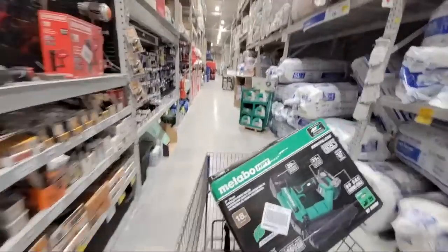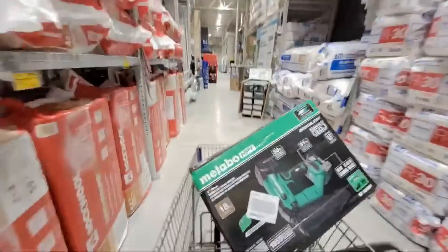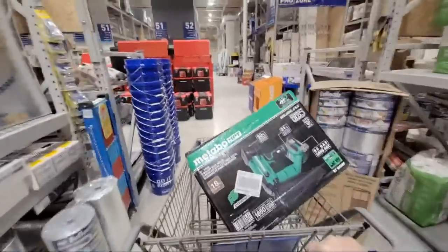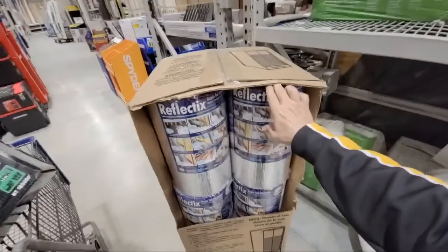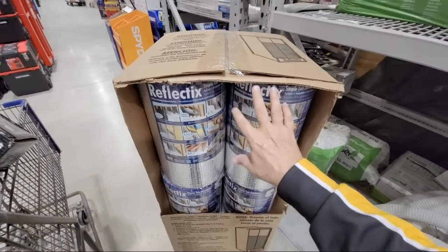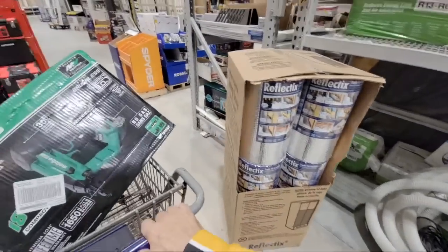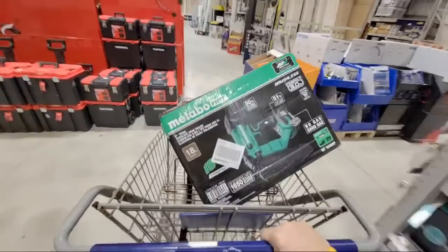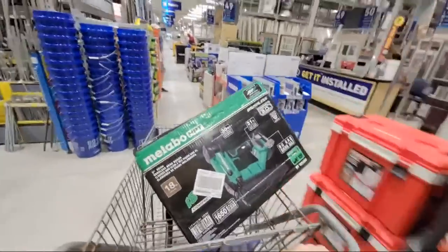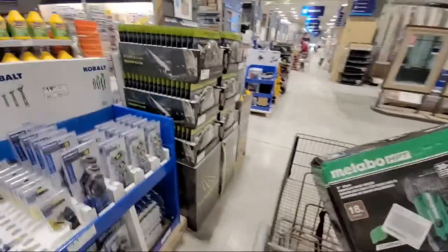There are a couple more DeWalt buy-one-get-ones in the back — I'm not sure why they put them back here. I've got a secret to show you in a second about scoring great deals on doors and barn doors. This stuff is cool — if you've never seen Reflectix, I used it on one of my remodels a couple of years ago. If you're working on concrete block and putting drywall up with furring strips, you use Reflectix to reflect energy back and get a small R-value of insulation.